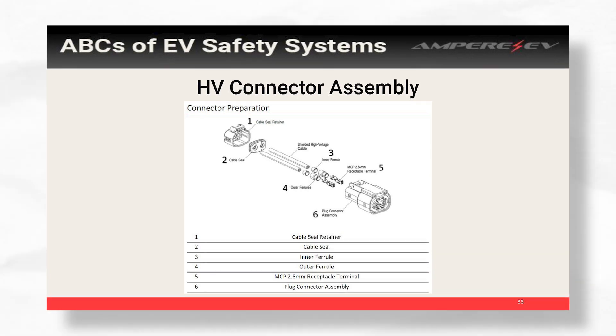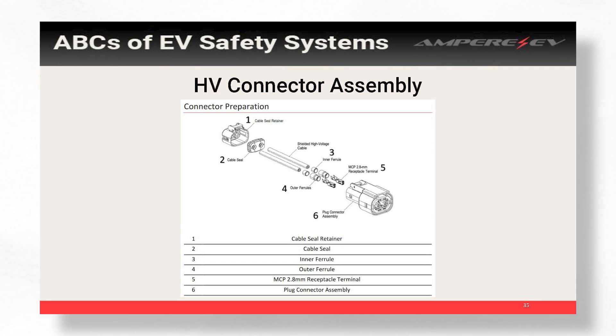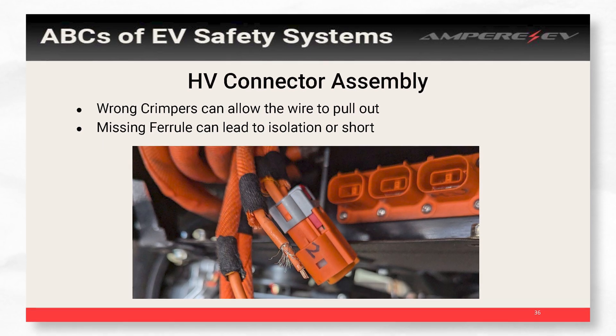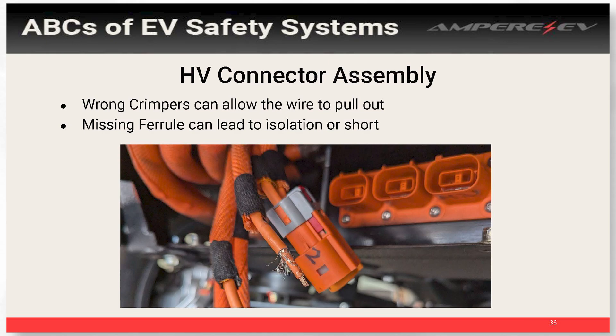We spend a lot of time making sure we have the right crimpers — it's a process, but you can always ask around and someone probably knows what you should do. There are a lot of parts that go into one connector and you have to do that multiple times for all of your components, so it's very easy for one to not be right — and that's all it takes for either your vehicle not to work or for there to be a pending problem. One issue we see a lot is with outer ferrules — we see isolation faults and issues pop up out of nowhere. For example, a cable below a connector just pulled straight out of the high voltage connector because it wasn't crimped correctly. Along with that, there were strands of shielding just floating around because the ferrules weren't used to hold them down. Try to get the right tools for high voltage connectors and check the ratings.